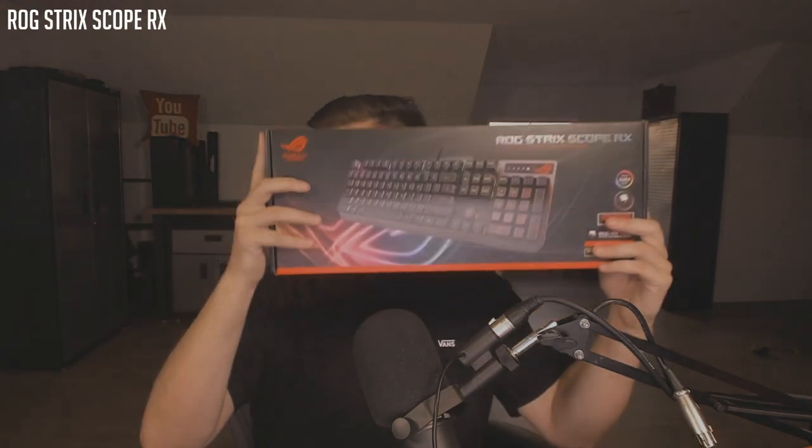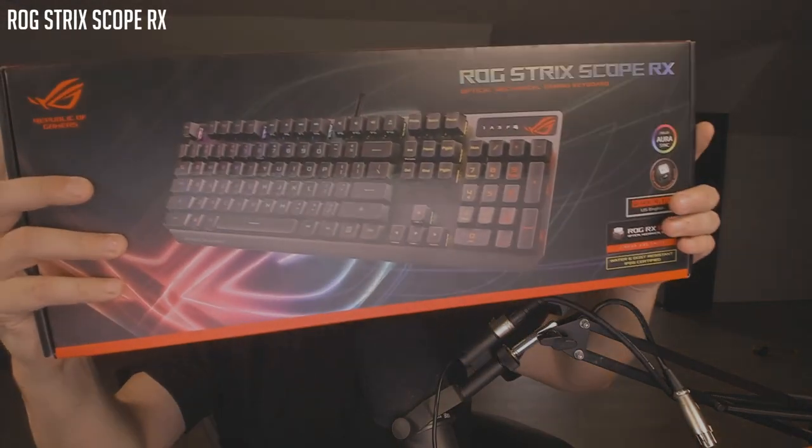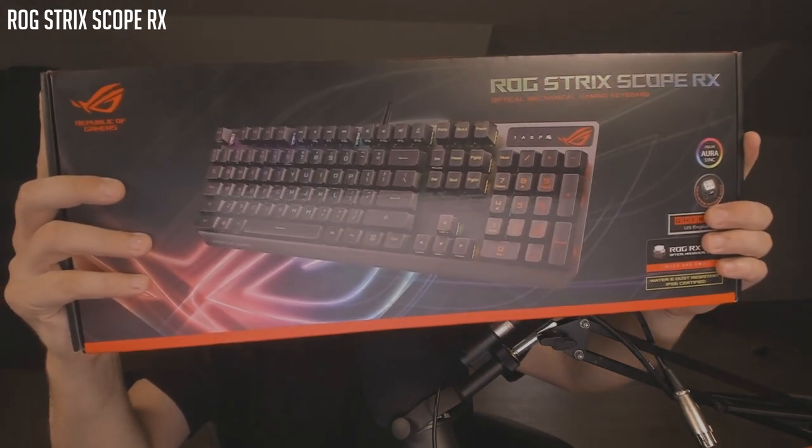Starting off with the keyboard. This is the ROG Strix Scope. Comes in a nice little box with a sheath. I like it already. I am a fan of very low-profile FPS-style keyboards, so this is definitely up my alley.